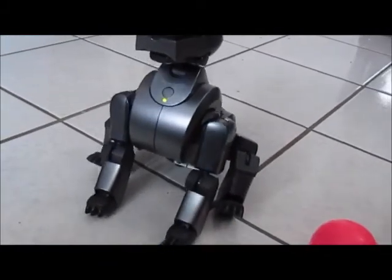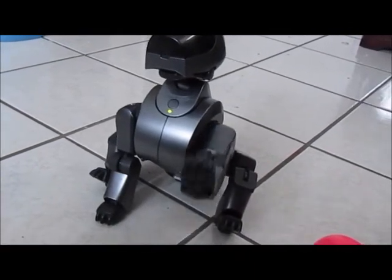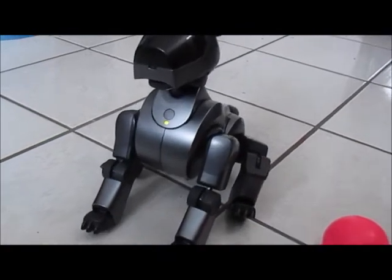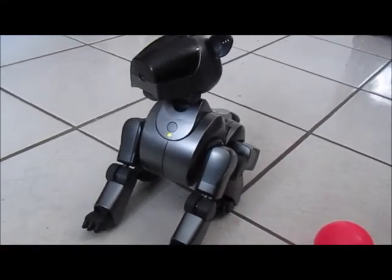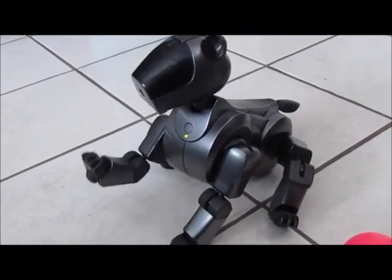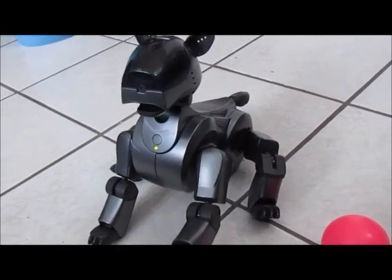Well, thank you guys for watching. I'll definitely be posting some more videos of this guy in the future. When I start painting him I'll post some progress on that, and I'll have him interacting with Suzy — all those kinds of things. So thank you for watching, and we both say bye-bye. See you next time!